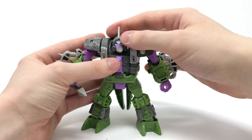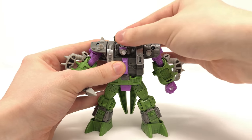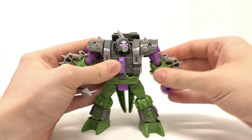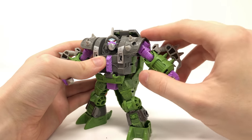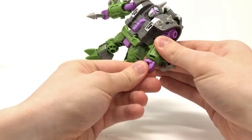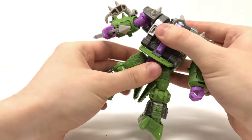In terms of robot mode articulation, the head is on a ball joint so it can look left to right as well as all the way up and down — a great range of motion. The arms can rotate the full 360 degrees as well as hinge out to the sides, though slightly restricted due to the port on the Alicon's arm. They can also rotate the full 360 at the elbow with a hinge joint. Full 360-degree rotation at the wrists as well, plus a waist articulation joint mainly due to transformation.